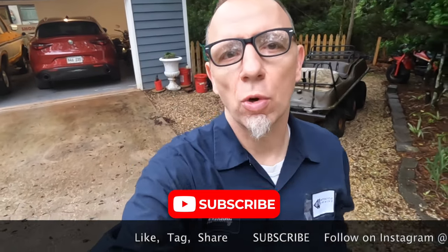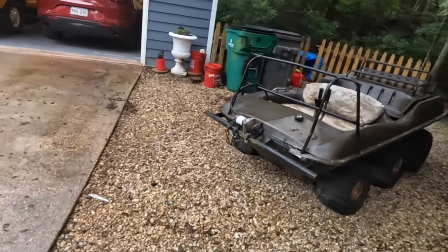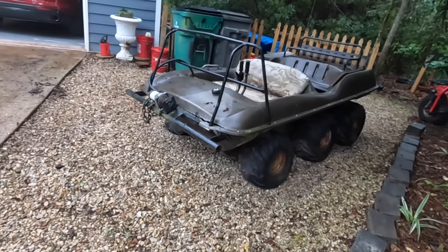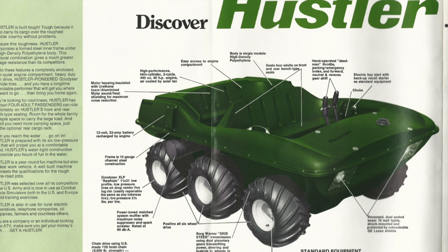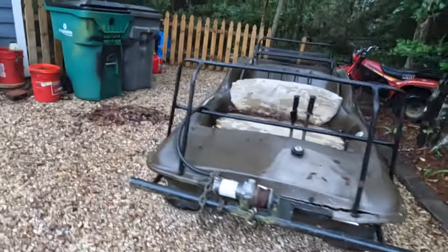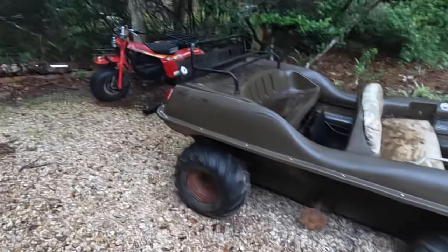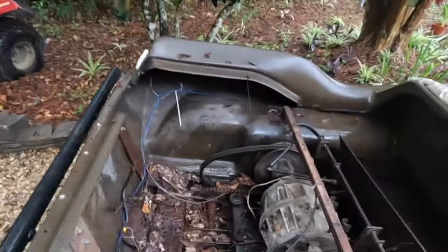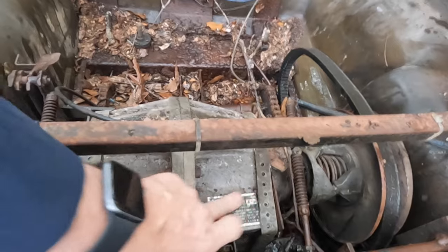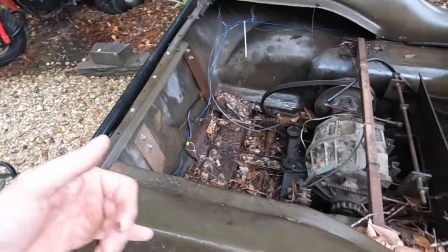Hey guys, welcome back to another episode of Motorcycle Rewind. In this episode, the free stuff has struck again. We have an unknown year — they were made between the 70s and early 80s. This is a Hustler 950 six-wheeler, six-by-six amphibious machine. You can see it's only a five-by-six, missing a wheel. It's missing the engine too. This is a skid steer transmission. These were made in Jonesboro, Arkansas, just for a short time, and it needs some work.